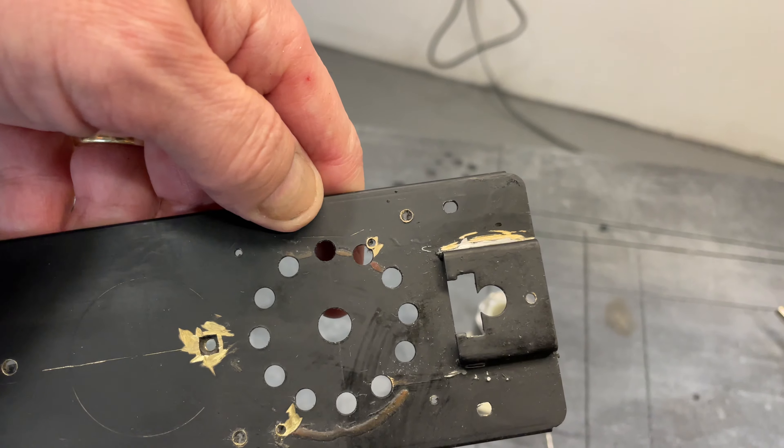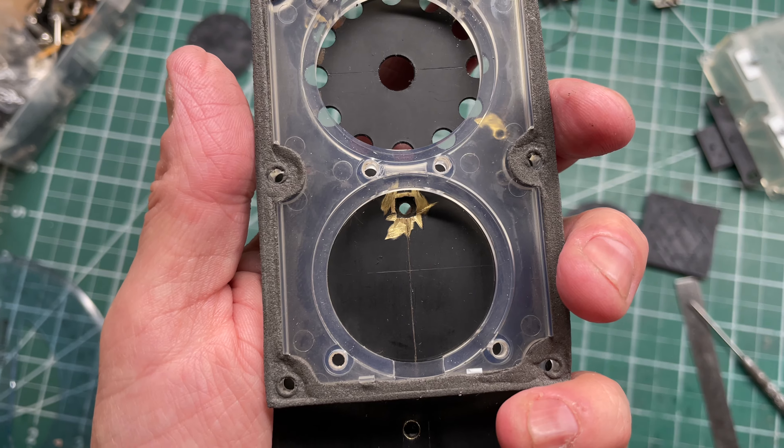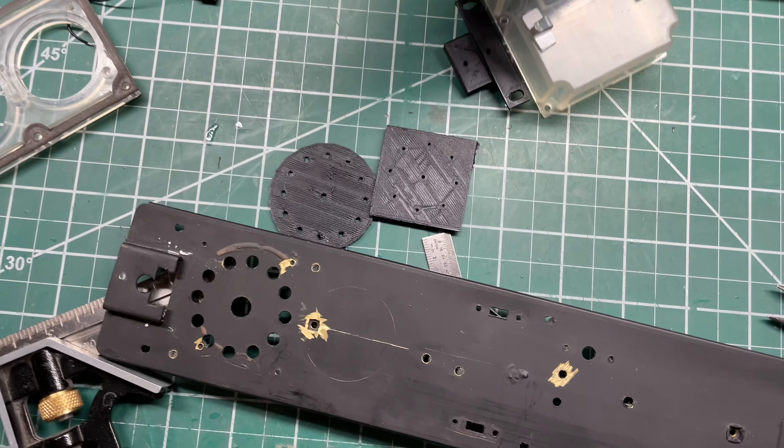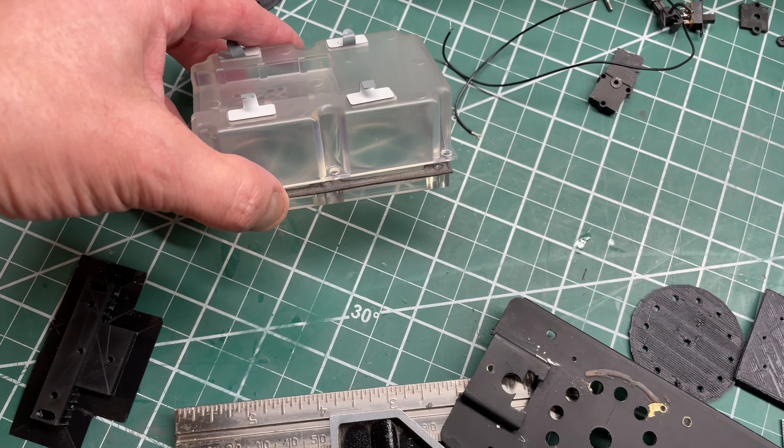Not too bad — I didn't burn down the shop either, so that's good. You'll never see it but it's nice and solid, and it gives me a good feeling that I fixed it. Moving on, I'll drill out the hole pattern for the speaker and try laying out the components. I'm actually going to use this speaker enclosure I got from Lionel.